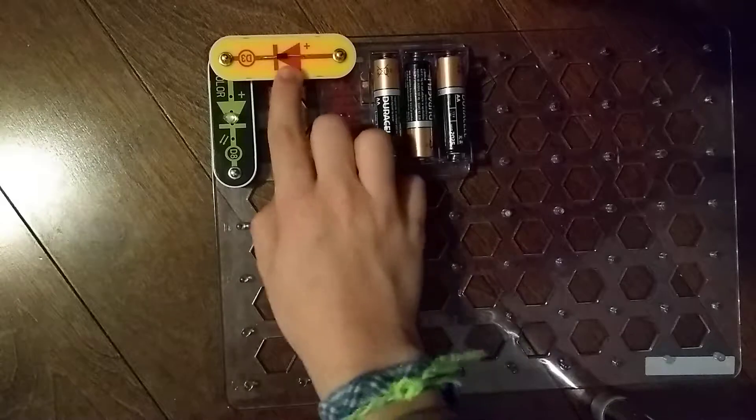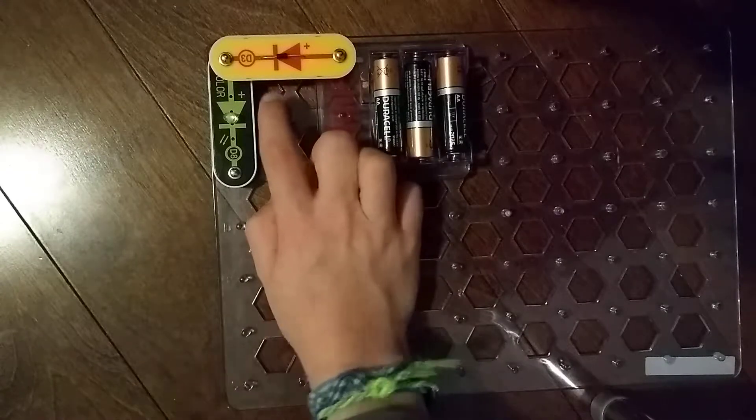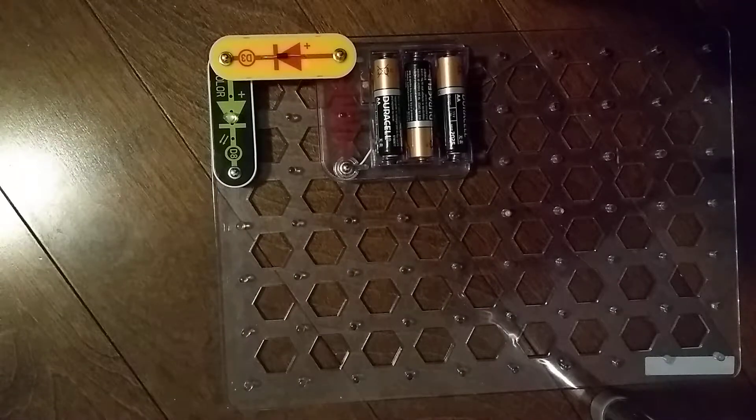By the way, this can also be used as a regular snap wire, just like the A1 antenna coil from our first Snap Circuits parts video.